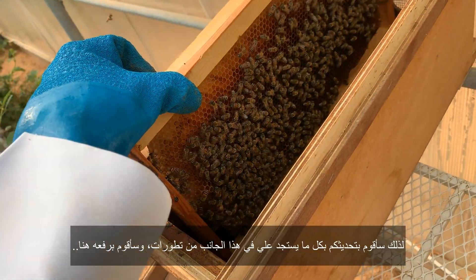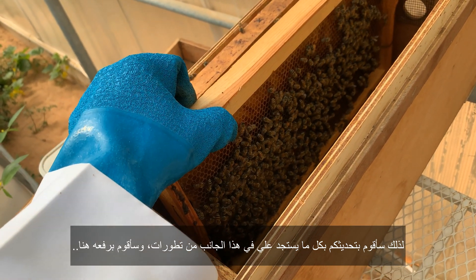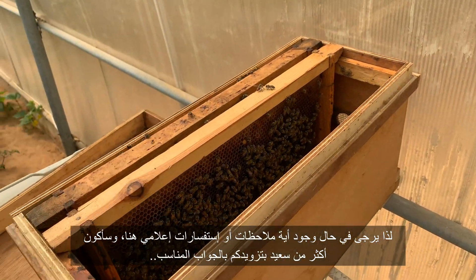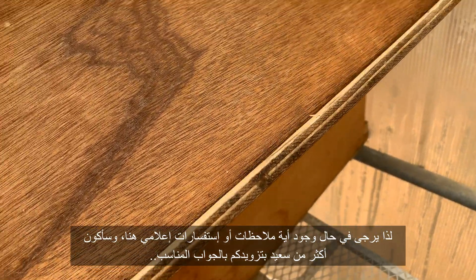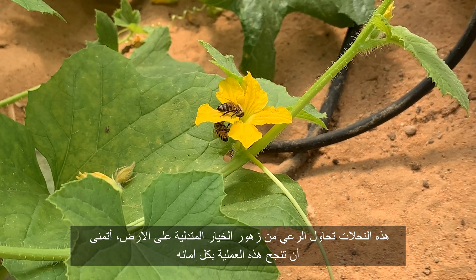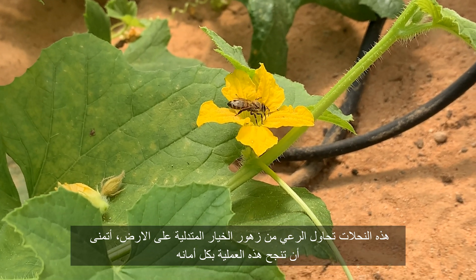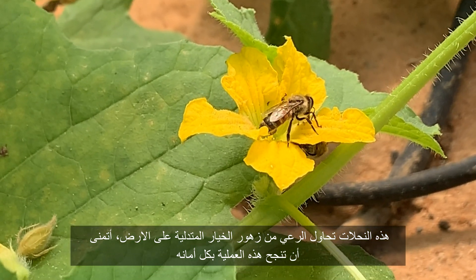I'll keep updating — if anything comes up I'll just post it here. Please if there are any remarks or comments let me know, I'll be more than happy to answer all your questions. These bees here are feeding on the cucumber flower, which I hope eventually they will pollinate. I'm all hopes.